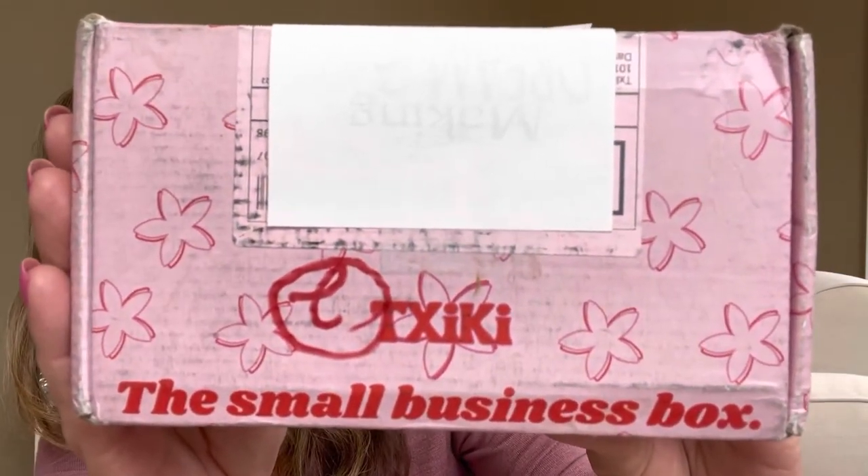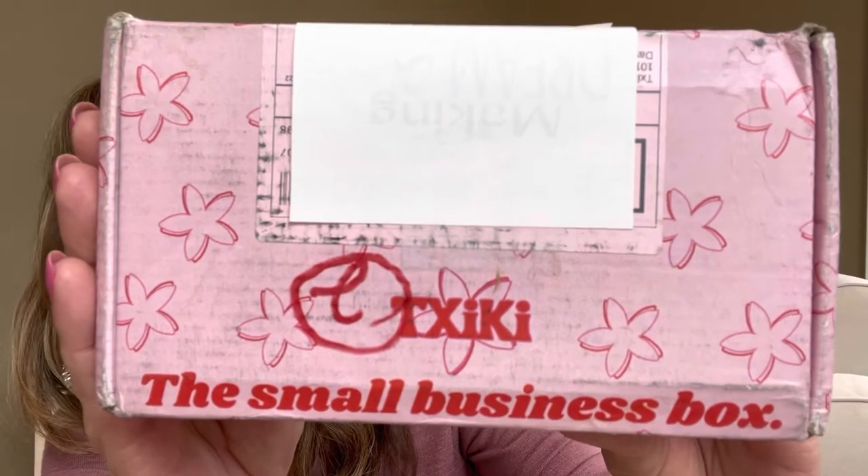And Cheeky is actually spelled T-X-I-K-I. I know it's crazy, but that's how you pronounce it. And it does say here, the small business box. Now, this particular box is a smaller box, so this is going to have one large, one medium, and I do believe two small items. It's $28 plus shipping.